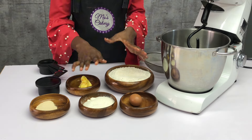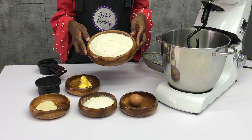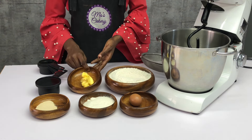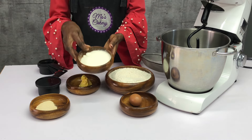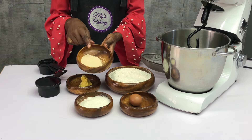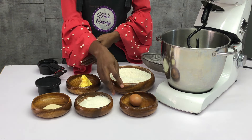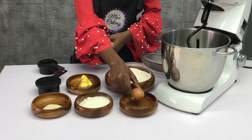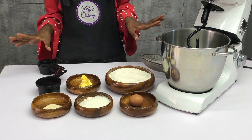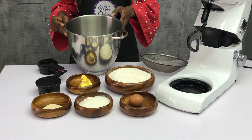On today's video I'm going to be teaching you how to make the trendy milky doughnuts. I have flour, margarine 50 grams, sugar 120 grams, one tablespoon of instant dry yeast — so you can use it right away — one egg, and one cup of water. That's basically everything you need for this recipe.